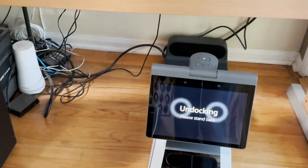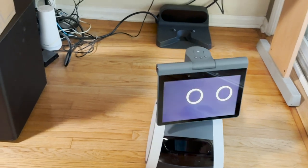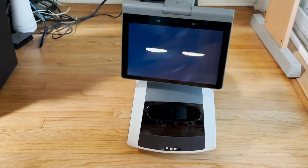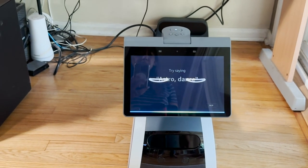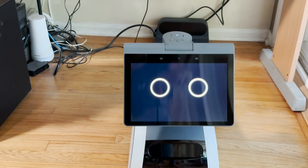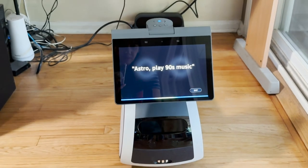Once it was online, it woke up, undocked, and started rolling around before it went into demo mode, where it had me give it prompts like, "Astro, dance" and "Astro, play 90s music."